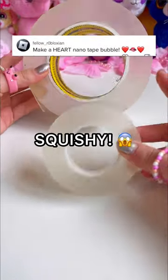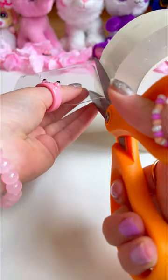You guys asked me to make a heart nanotape squishy, so you shall receive. First, let's cut our nanotape. One more.